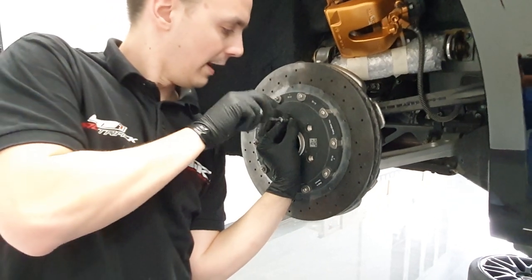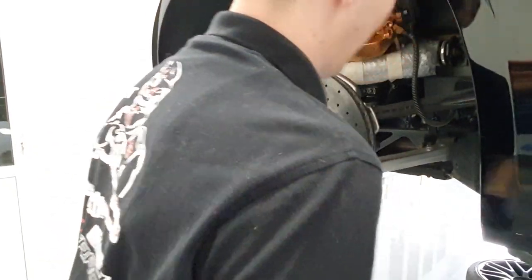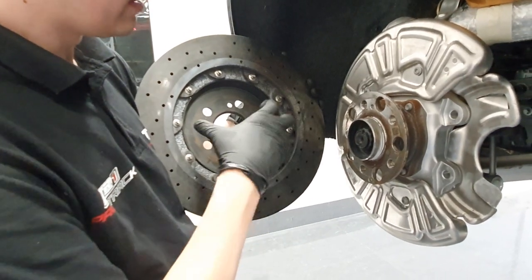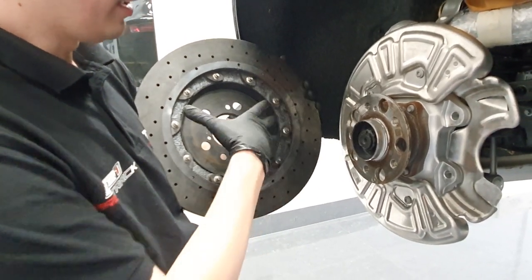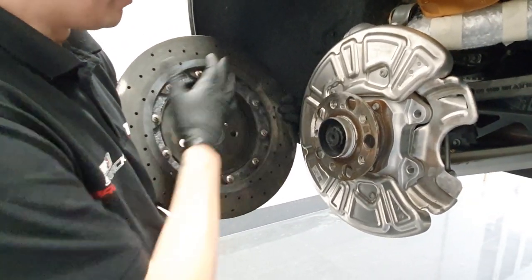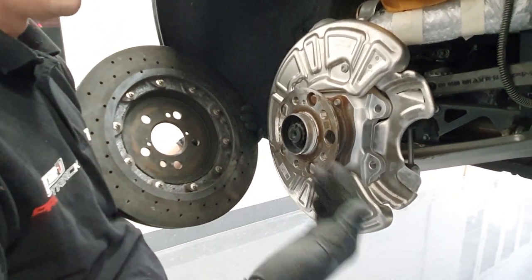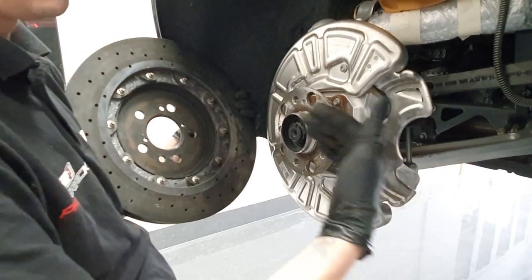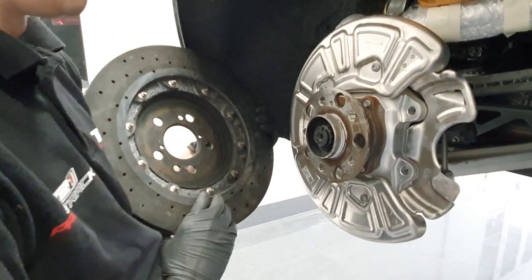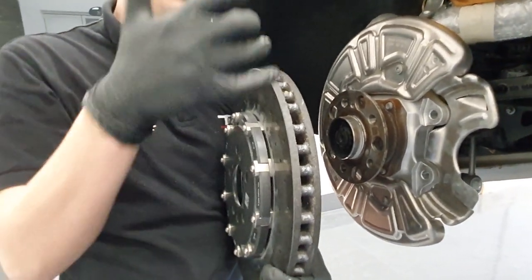Now we'll have a close look at the back side of the rotor. As you can see, this is the inlet area of the rotor where it's supposed to suck the air in in order to ventilate. On the opposite side we have the aluminum heat shield which covers all of that area, and that effectively prevents most of the fresh air coming in from the wheelhouse area or underneath the car from properly feeding the rotor.